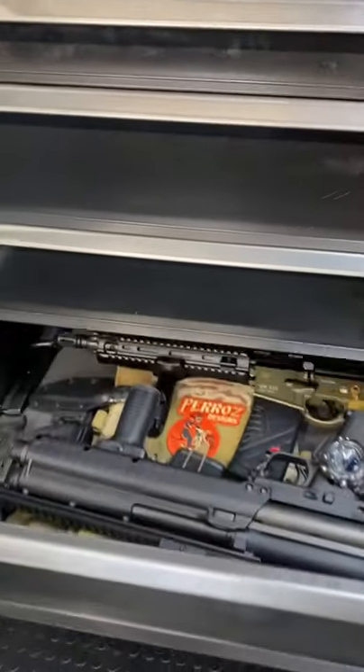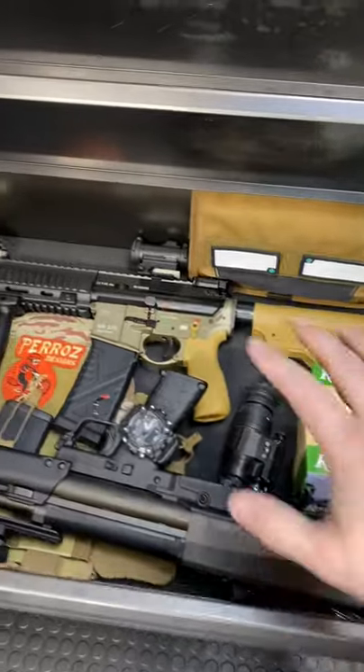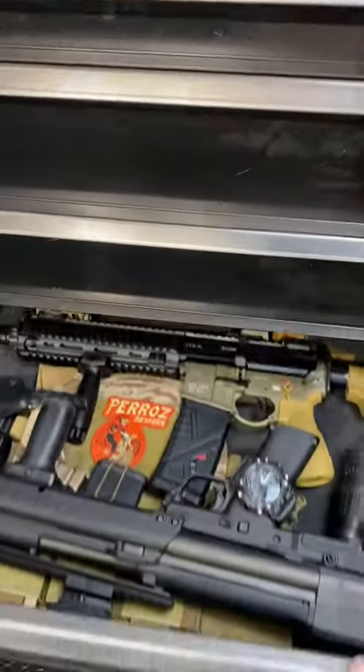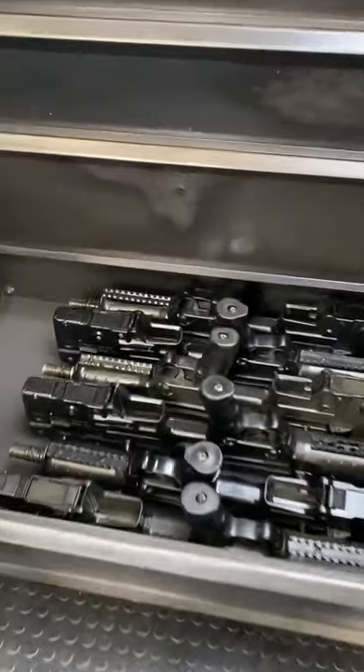Y'all should be familiar with my bug-out locker — basically ready to go with the drop of a hat in this drawer. Got all the essentials. I should probably do a video on this too because it's changed since my last one. As I have quite a few buddies, we upped it to just a full-on rack-grade deployment — they're going to kit themselves out.